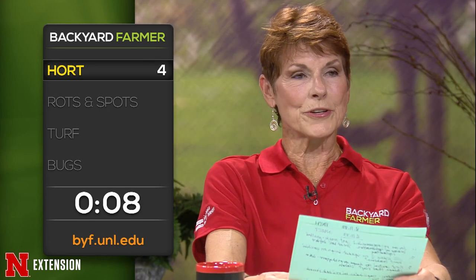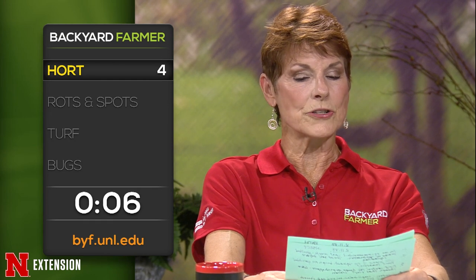An Onawa, Iowa viewer wonders whether cucumbers are a good choice to plant for a fall garden. Yes — there are some that have a pretty quick turnaround.